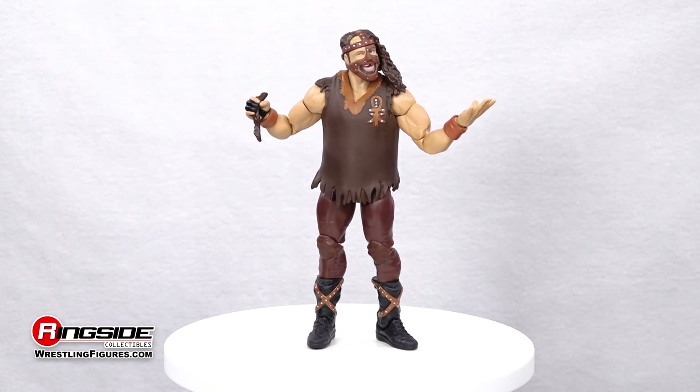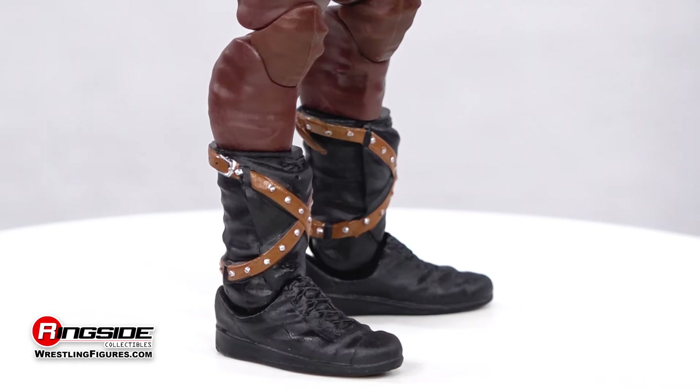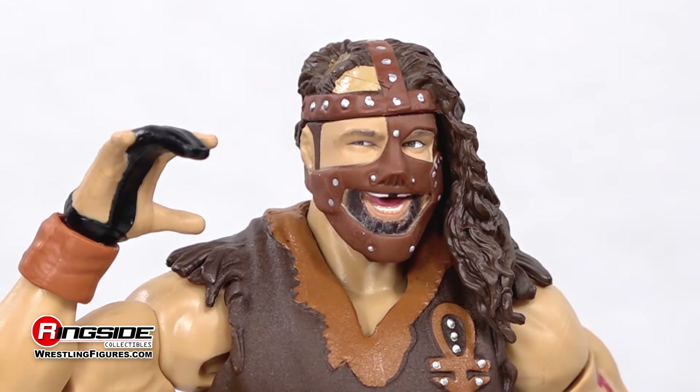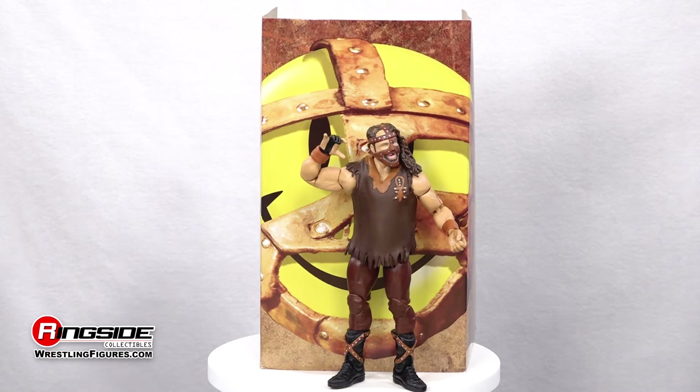Rounding out the attire are brown wrist guards, a pair of light brown pants, and laceless black boots with studded crossover straps. For accessories, we get a set of interchangeable hands set in the mandible claw position, and that chunk of hair that fits right into the bald spot mentioned.